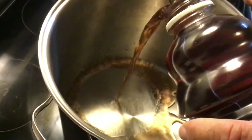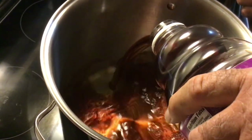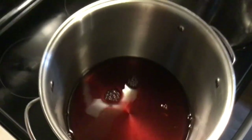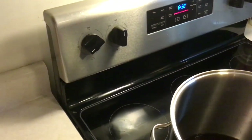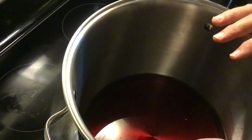You need a big pot, because when we add everything in and bring this to a rolling boil, it's going to try to foam up on you and will come completely out of the pot if you're not careful. We want to just turn the burner on and get this warm. When it gets warm, we're going to add our pectin and sugar mixture.